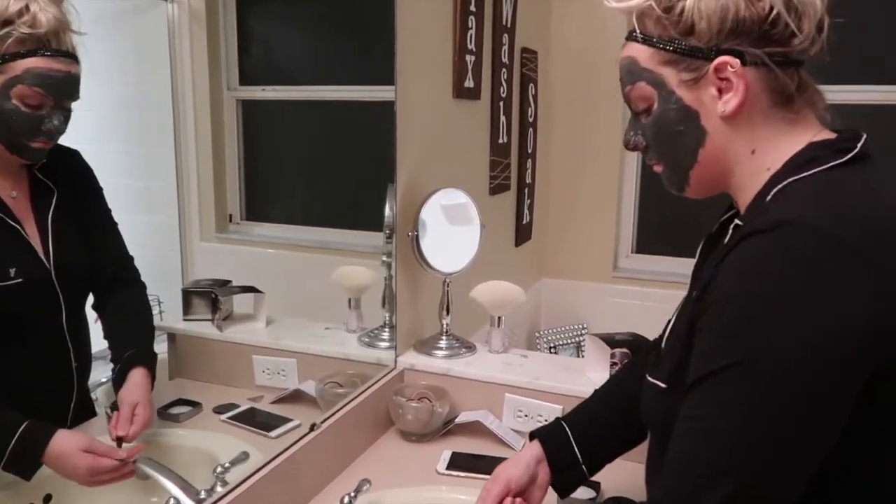You understand what the point I'm making is when Siri doesn't listen — I set it for 10 minutes. It doesn't feel like it's getting hard though, like most masks that you do. You can feel them get tight. This one is not tight.